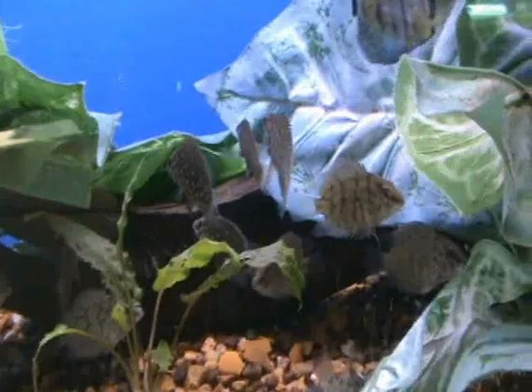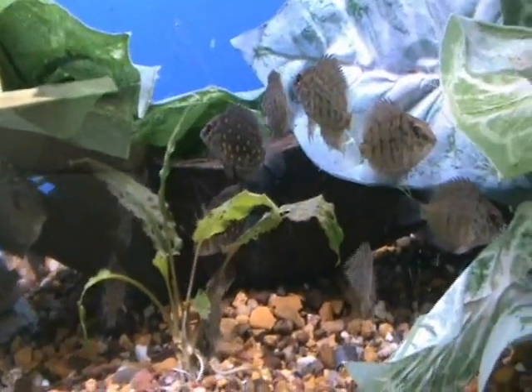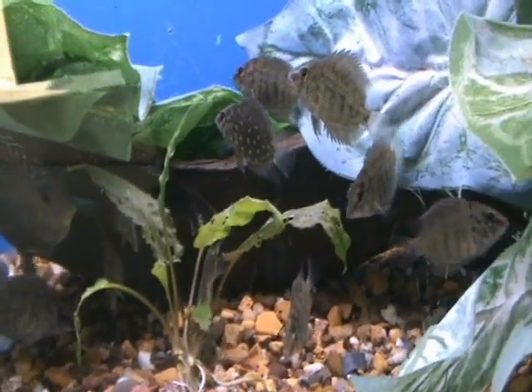And here we've got some smaller Uaru cichlids. These are a non-aggressive cichlid, they'll do fine in a community tank. They get about 6 inches when they're full grown — very cool fish, one you don't see real often. South American cichlid.